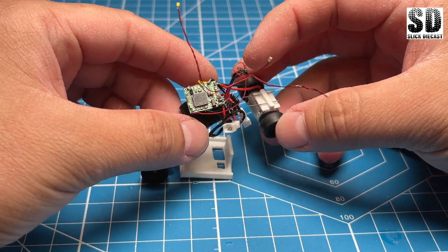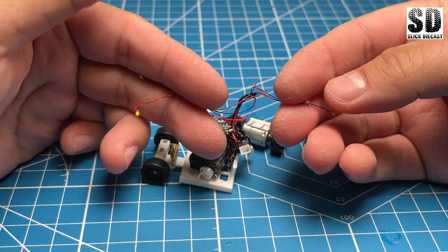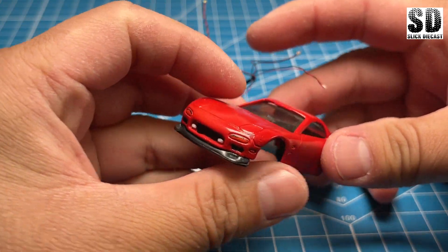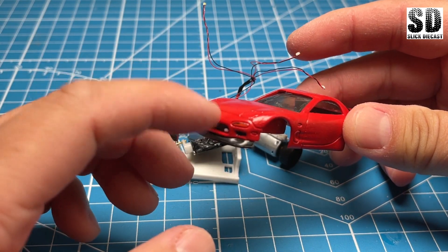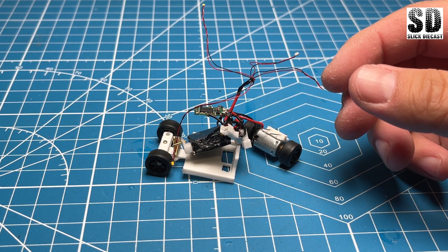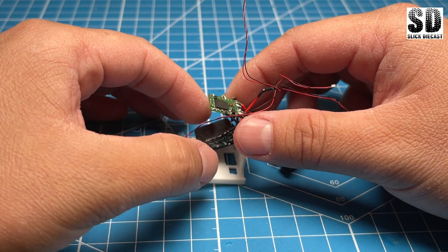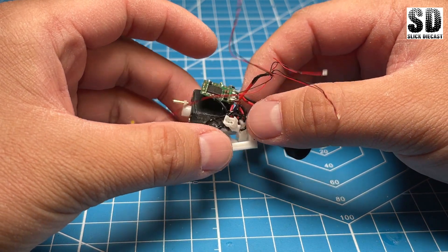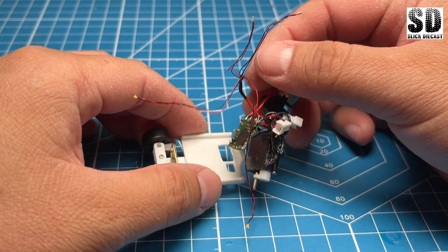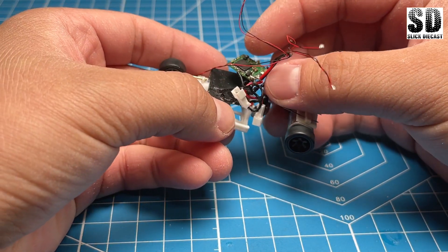Now that everything's basically in place, I do have the front lights and rear lights here. In this case I won't be using them because my drill bit is actually really dull and I can't drill through — I usually like to drill on the front or rear bumpers so my drill bits don't go dull. So I'll feed the charging port and the on/off switch into the pockets and hot glue them in place.